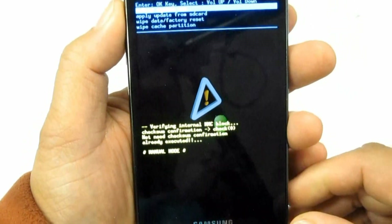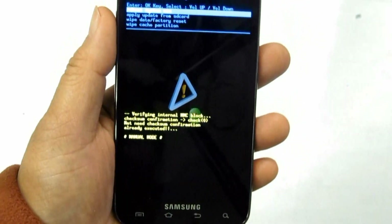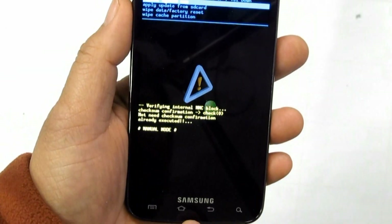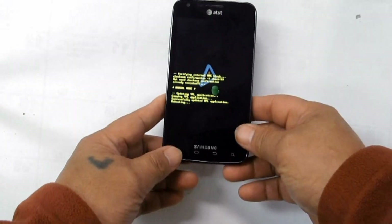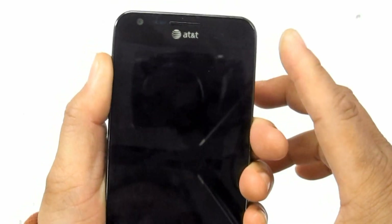For the alternative button combination hard reset: 1. Hold the Volume Down button. 2. Press and release the Power button. 3. Select Clear Storage by pressing the Volume Down button. 4. Press Volume Up to confirm the Hard Reset.